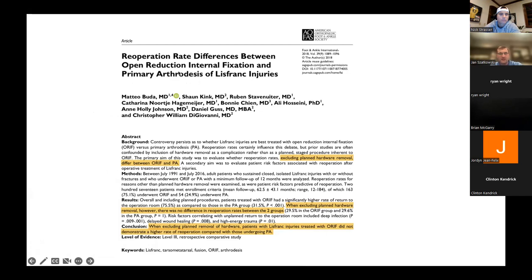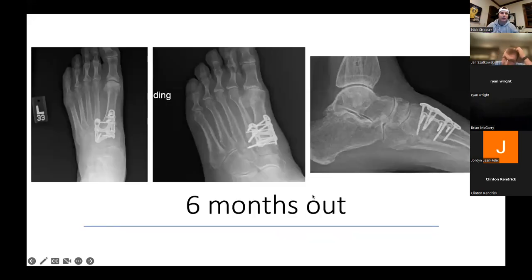Talking about re-operation rates after primary arthrodesis versus fixation: when you exclude implant removal, Lisfranc injuries treated with either fixation or fusion don't have a higher re-operation rate. So as long as you do it well, whether you fuse or fix them, you probably have the same long-term outcomes. Understanding normal and abnormal x-rays — what the things look for that are different from one to the next — is where it's so important.